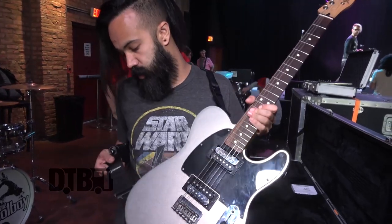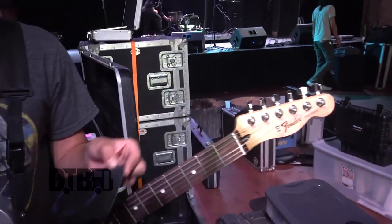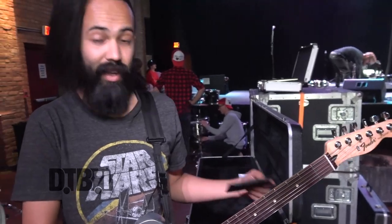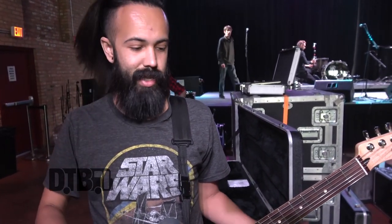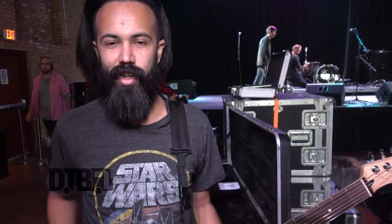And a beautiful little DiMarzio strap. As for strings, I can show you actually — D'Addario NYXLs. These are 11-49s, which is my preferred. I've played a good portion of strings, but for some reason, just like a medium top and a rather thick bottom, that's kind of where I'm at.